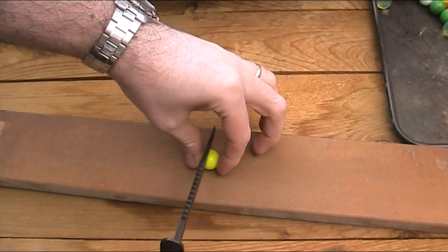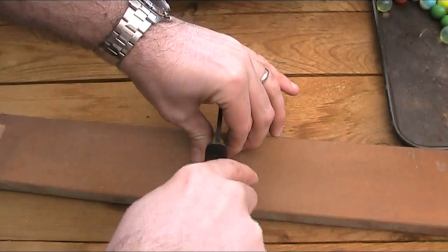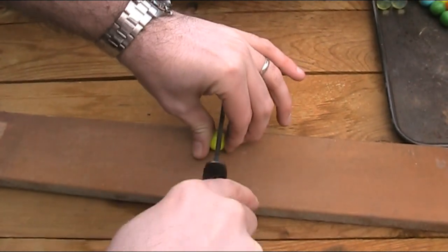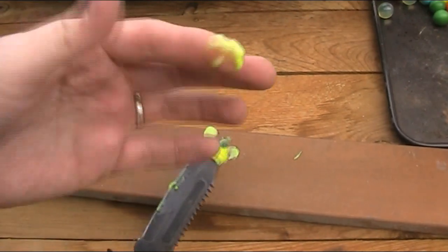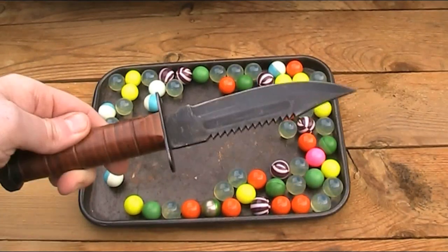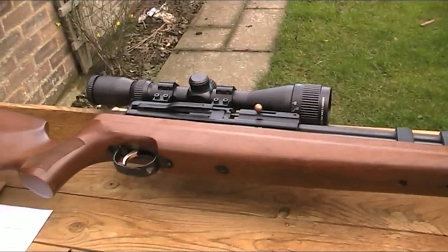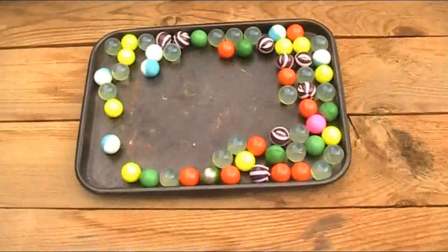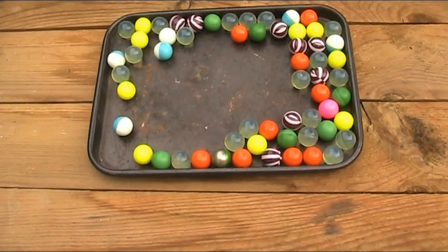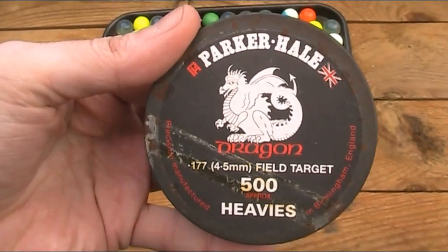Hopefully you'll be able to see that if I carefully cut one open. As you can see there — now that I've got that yellow one cleared up — to shoot the paintballs, I'm going to be using my .177 Hatsan AT4410 PCP rifle with these 9 grain Parker Hale Dragon Heavies pellets. I've got some paintballs set up, now let's make some mess.